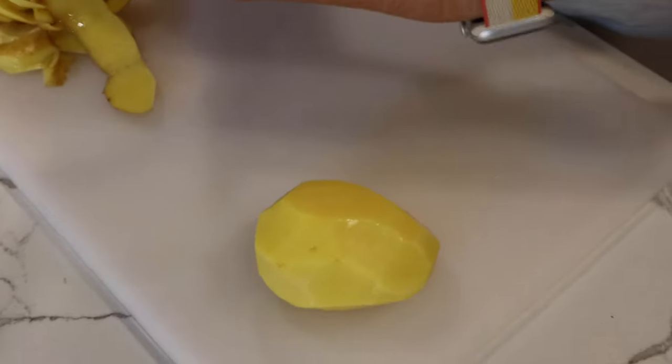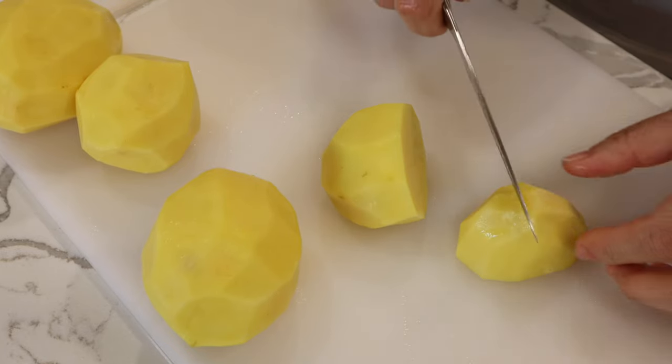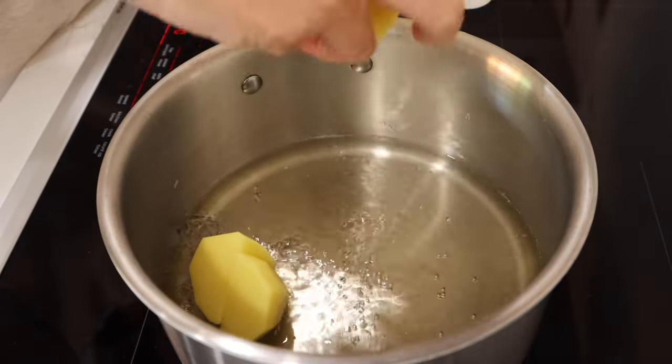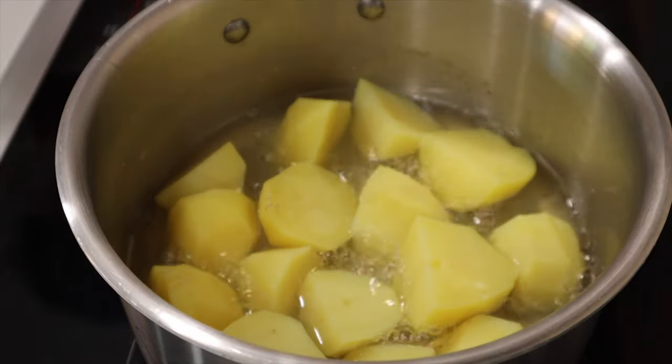Now we are going to make a simple dish with potatoes and seasoning. Peel potatoes and cut into four pieces. Boil dashi and add the potatoes. Boil at medium heat until the potatoes become soft.